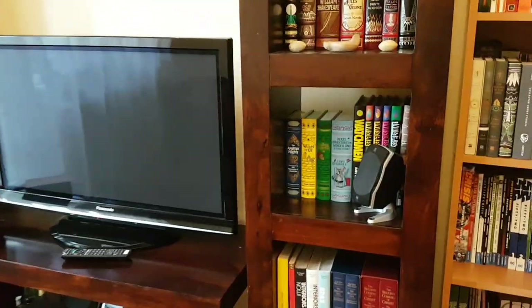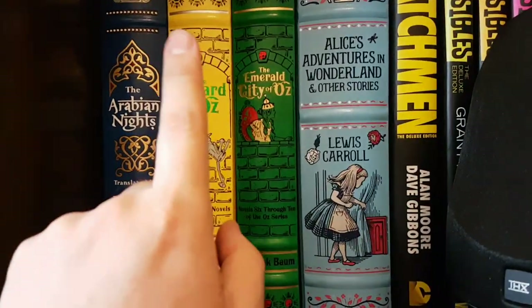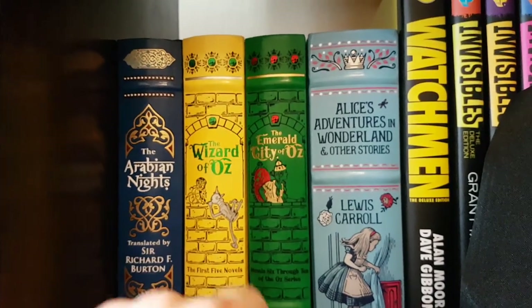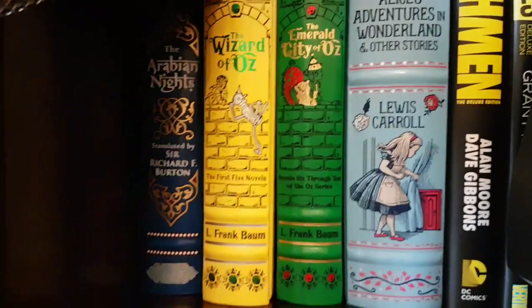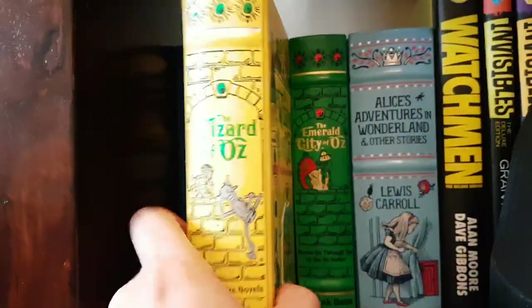We're settled in the new flat with nice squeaky floorboards and I can finally resume making book reviews. While I was away, two new books in the Barnes & Noble leather bound collection have arrived: the Wizard of Oz and the Emerald City of Oz, and I wanted to review the Wizard of Oz today specifically.